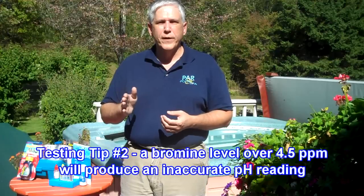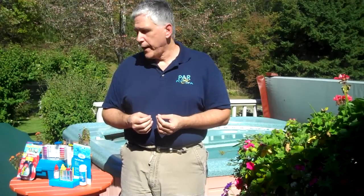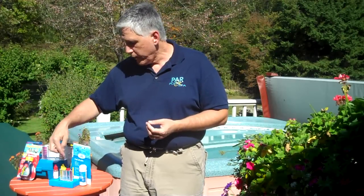The second tip is about high bromine levels. If you're using bromine in your spa, you want to maintain your bromine under about 4.5 parts per million. When it gets over that higher bromine level, it can also cause a false high pH reading — this is called bromphenol blue. It occurs when a high amount of bromine combines with the phenol red in either the testing titrant or in the test strips, giving you a false high pH. So if you're constantly struggling to bring the pH down, check those two things: make sure the jets have been turned off, and if you have a high bromine level, you'll need to dilute the sample to get a correct reading.